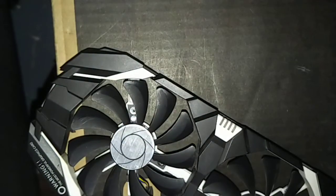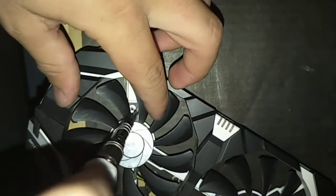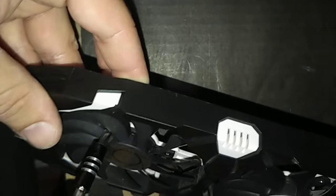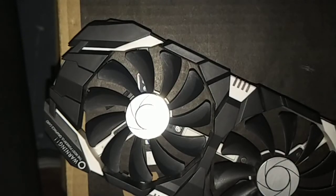Now I'm screwing it in. Just so you're aware, I actually lost the original screws for the fan, which is dumb of me — I probably should have put them somewhere safe. So the screws I'm using are actually M.2 screws, and they seem to fit here just fine. I'm trying not to over-tighten so I don't strip anything. I need to make sure they are in deep enough so they don't hit the fan and so it is actually secure.